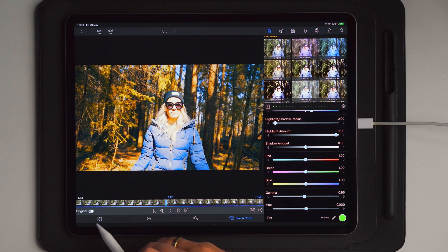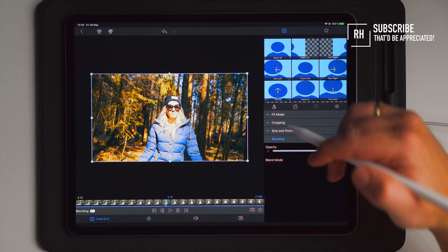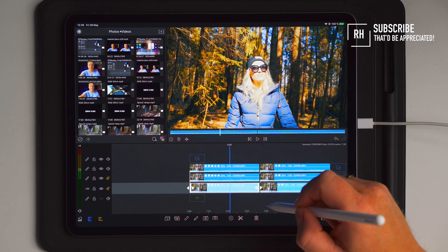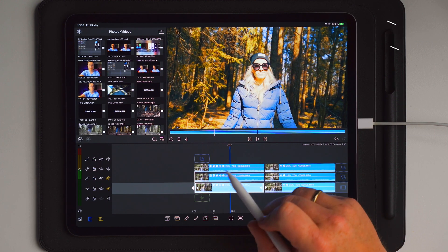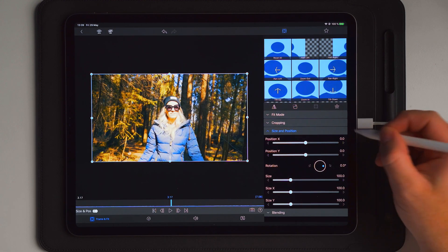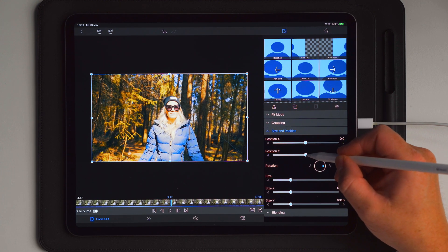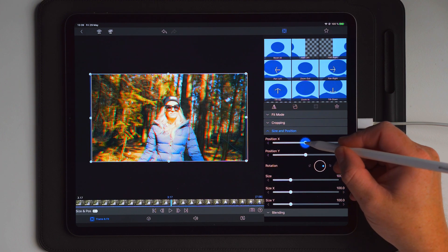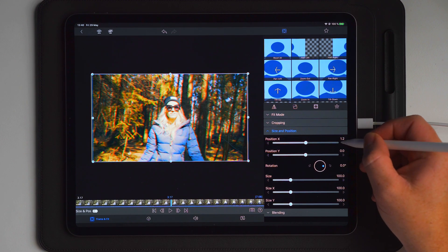The last clip is on the bottom layer. Go into edit, over to color and effects, then original, scroll to the bottom and choose green. Since this is the bottom layer you do not need to go into frame and fit and choose screen blending — this can stay as normal. Now you can see that we have the same output as we started with and the colors are back to normal.